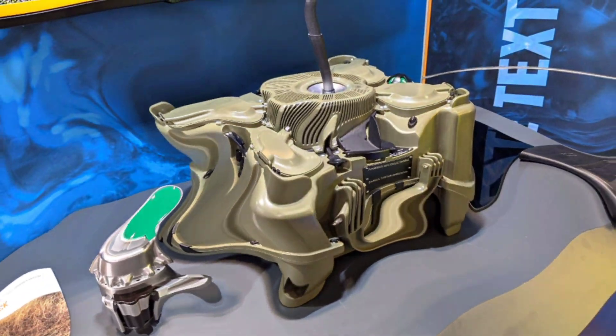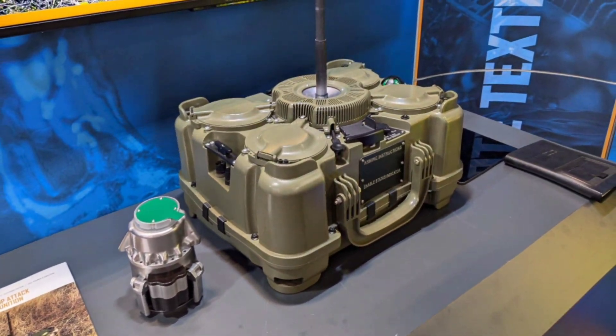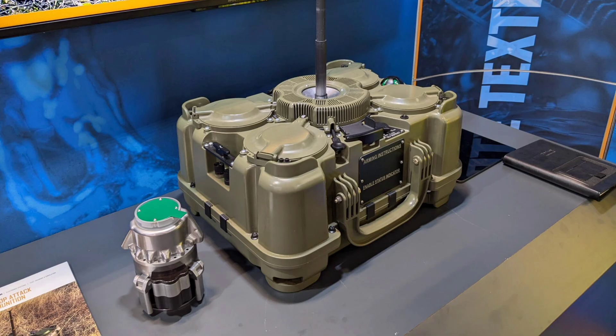Hey everyone, welcome back to the channel. Today we're diving deep into the world of the XM-204 anti-tank munition, a portable top-attack system that's emerging as a game-changer for U.S. Army counter-mobility operations, designed to create rapid obstacles against enemy armor with minimal manpower and maximum lethality.